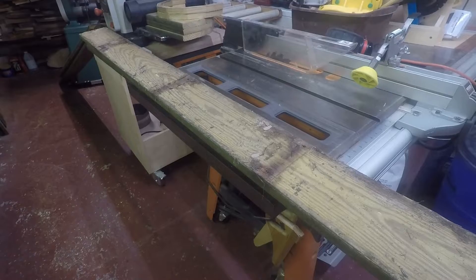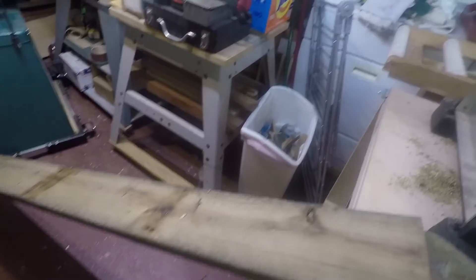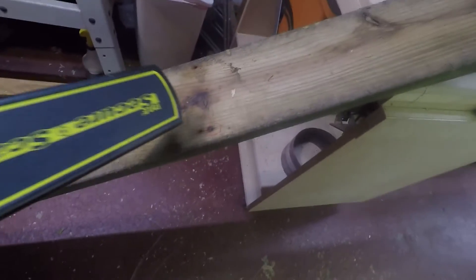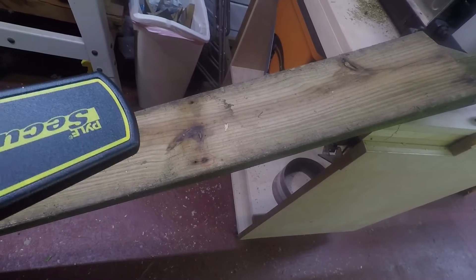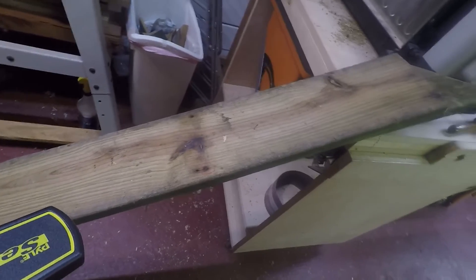Previously I had a wood patio and I tore that up, thinking I could reclaim the lumber. I purchased a metal detector, and after pulling up all the boards — some of those screws broke — I found out the best way to get the screws out is to nail-punch them, then on the other side grab them with vice grips and pull them out.